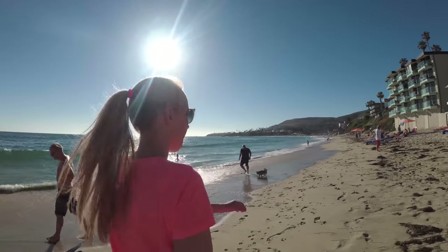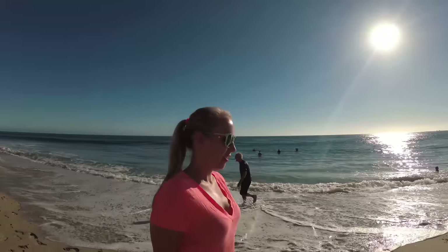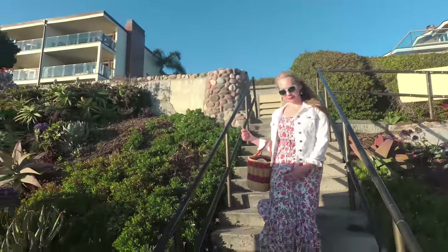Besides all the specs and the build quality, the most important thing with any gear is the final results — the footage. Does it perform and do what it's supposed to do? We tested this in a few different environments. The first was recently in Southern California, walking along the beach with my wife Sonia. You can see that the footage is very stable. We were able to take it up and down stairs with that tilt mode, and it has very, very smooth footage.